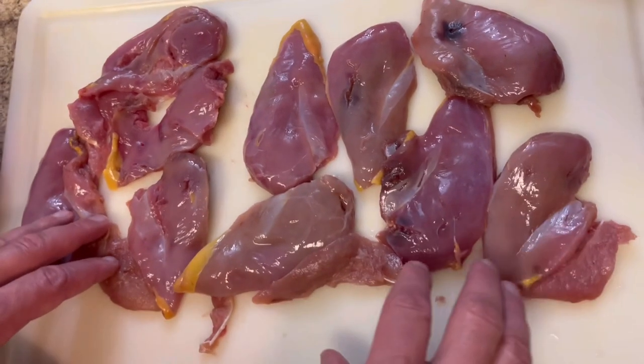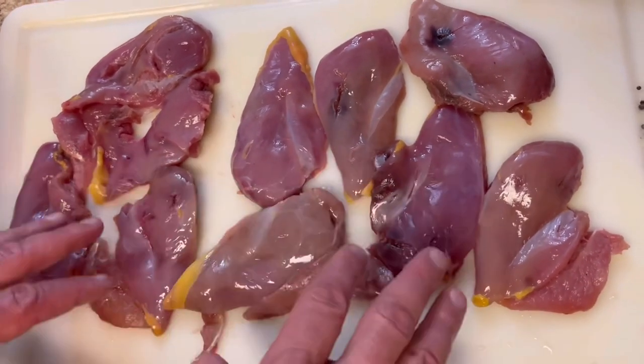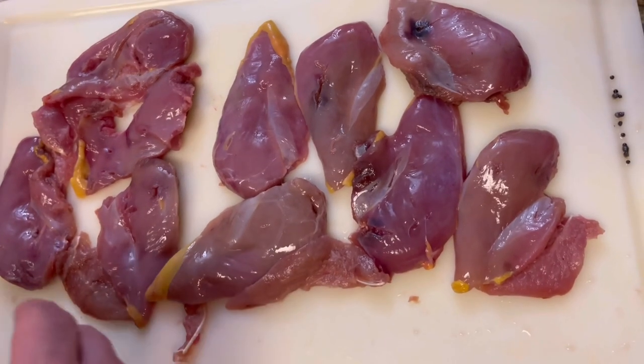Oddball here, welcome to the kitchen. We've got ourselves some nice, delicious pheasant breasts.